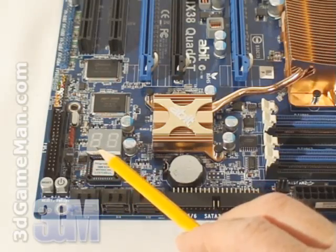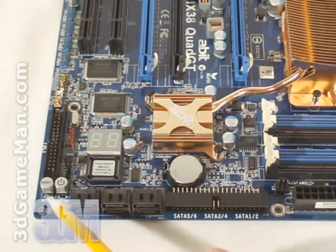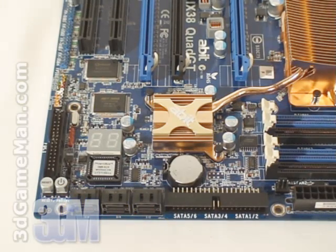Digital power-on self-test readout shows board codes and is especially helpful if there's a problem. Power and reset switches. Six serial ATA 3 gigabit per second connections capable of RAID 0, 1, 5, and 10, as well as an IDE port.